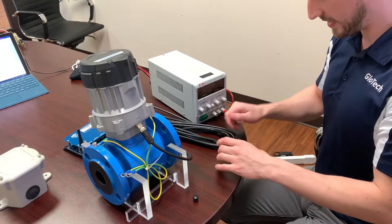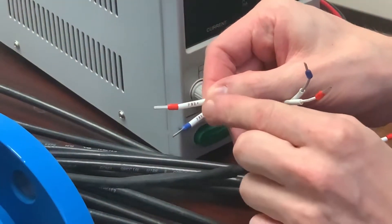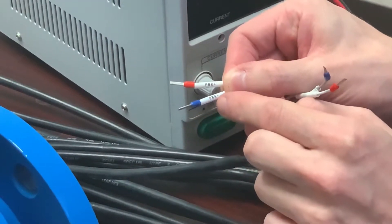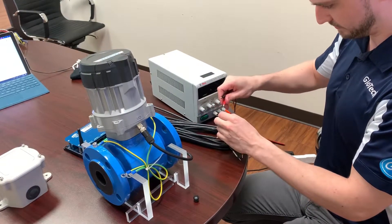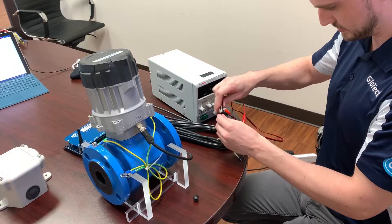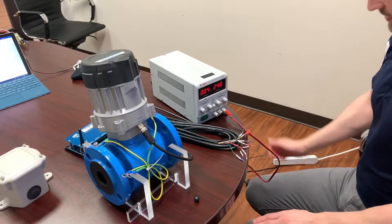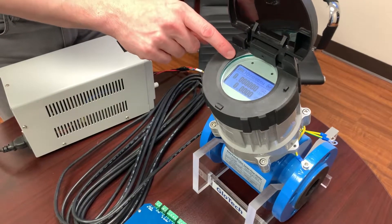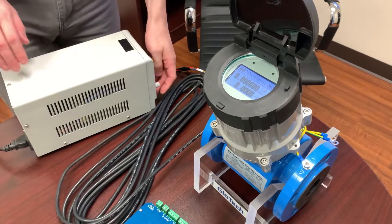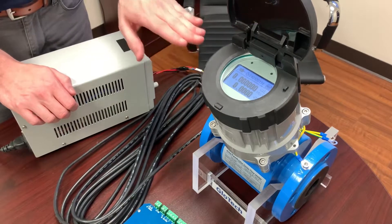The next step is to locate the power cables on the other side. Each one of these cables has a small label on it. We're looking for PWR plus and PWR minus — these are our power cables. We'll go ahead and connect them to the positive and negative external power supply and then turn the power supply on. We're at 24 volts DC. When the meter is not on external power, you'll see a small battery symbol in the corner. When external power is supplied, the battery symbol will change to a plug — that's how you know that everything is connected.